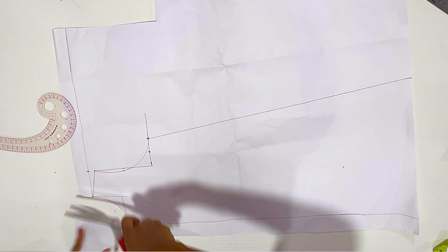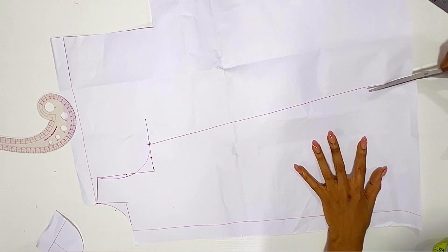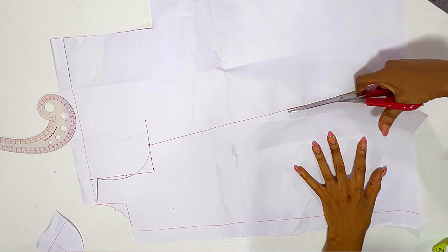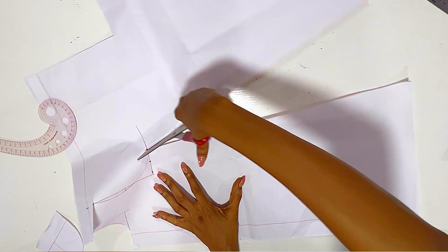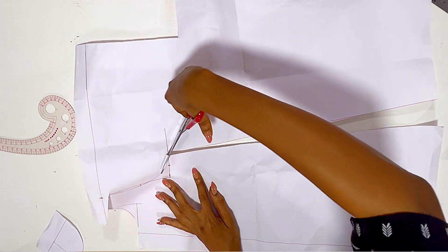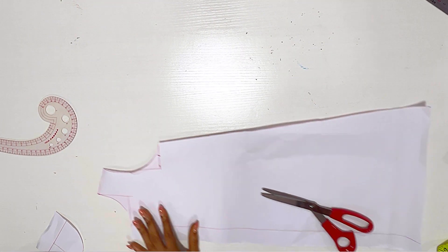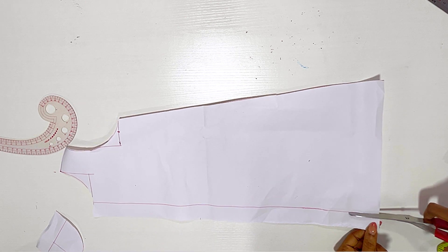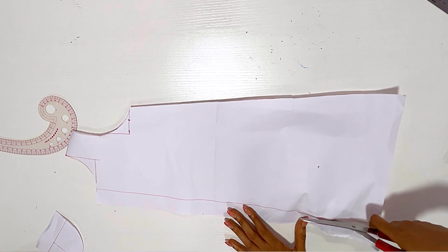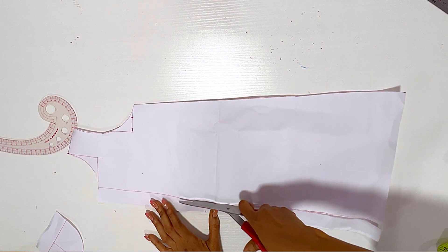Now I'm cutting out the neckline, the shoulder line, and cutting out my pattern. Just cut out your pattern. Don't forget that line you drew on the side as a guide — I'm going to cut that out because it's not part of the measurements. If you leave it in, it looks like you're making a dress with buttons, so we don't need that.